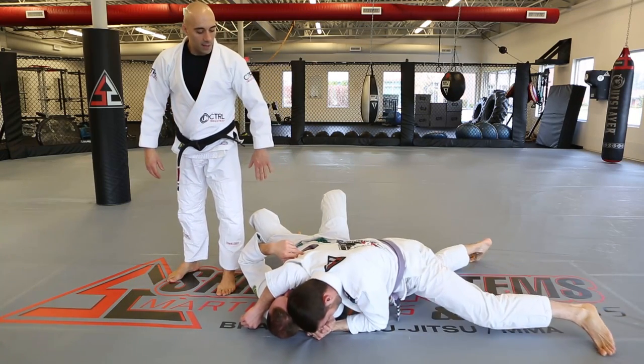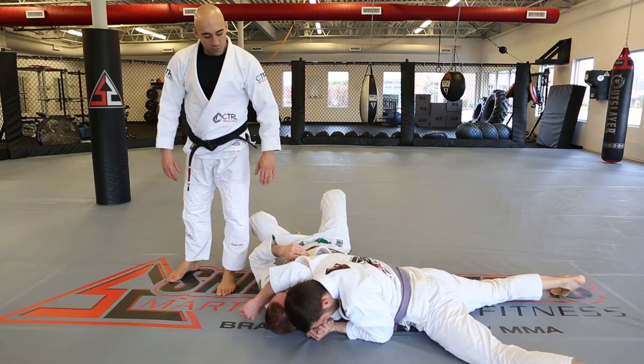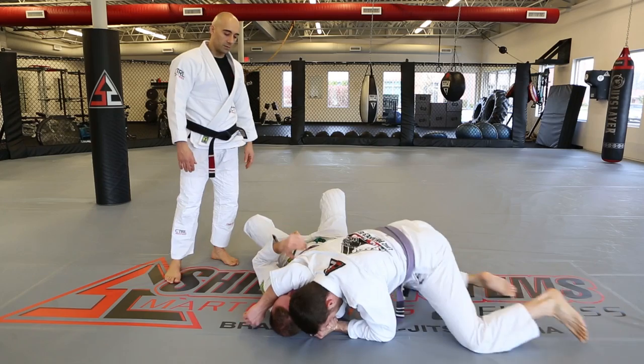Alternatively, you can go flat and then start to wrench it on by walking your feet away from their head, and that will be your finishing pressure on the head and arm choke.